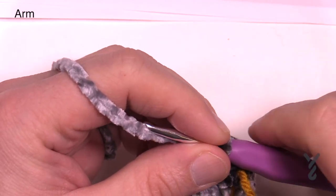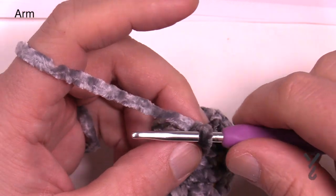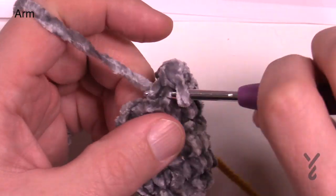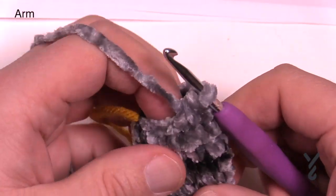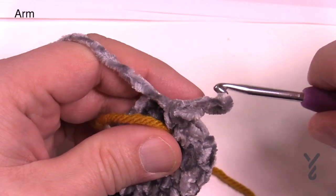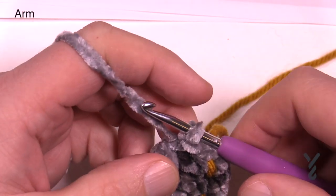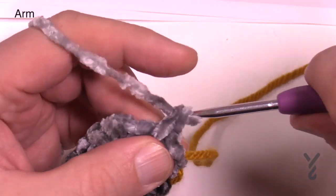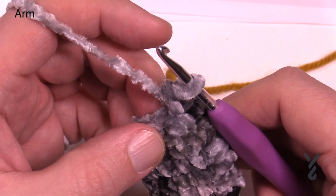Round eight is a decrease - we only decrease by two stitches, ending with eight in the round. Chain up one, single crochet two together, then one single crochet in the next three: 1, 2 and 3. Then put the next two together, and the final three go in individually: 1, 2 and 3. That takes us all the way around. Move your stitch marker. Rounds nine through fourteen are all just single crochet rounds with eight stitches each - check them off as you go and leave a long tail for sewing.